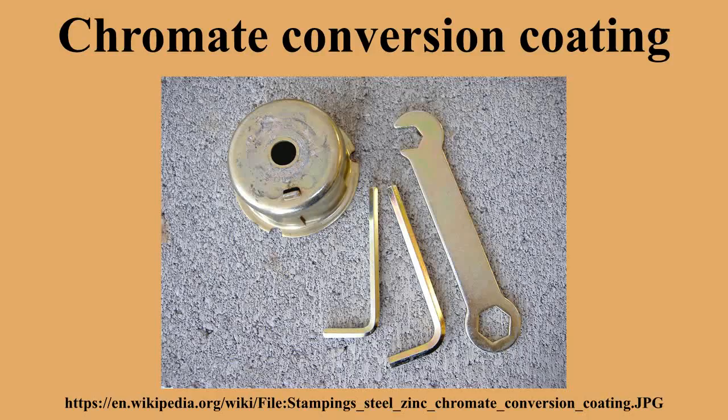Chromate conversion coatings are commonly applied to everyday items such as hardware and tools, and can usually be recognized by the distinctively iridescent greenish-yellow color.